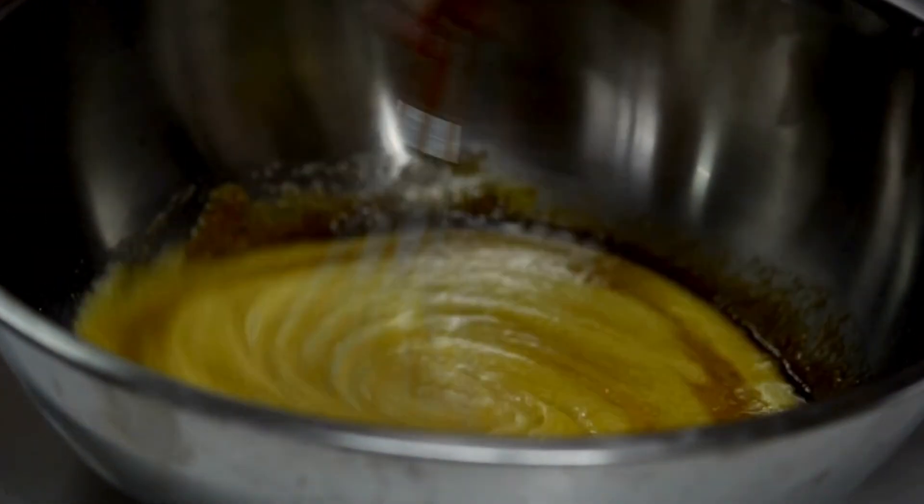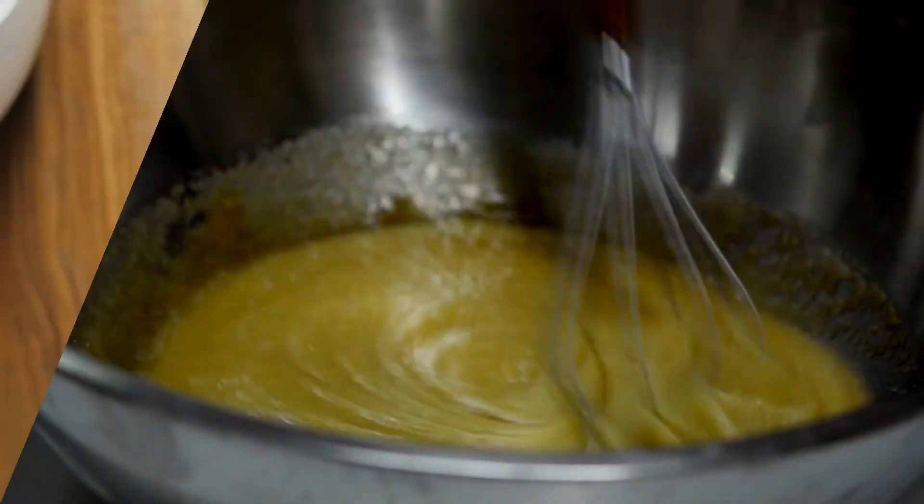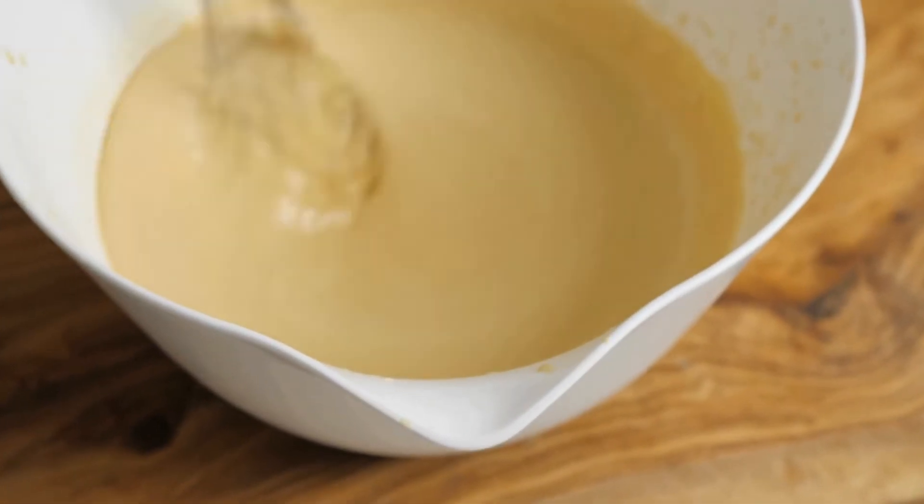5. Combine wet and dry mixtures — gradually add the dry ingredients to the wet mixture, mixing until just combined. Avoid over-mixing to keep the cookies tender.